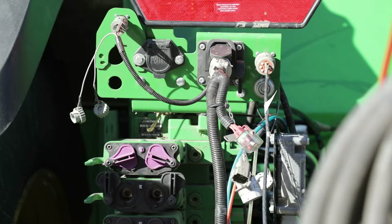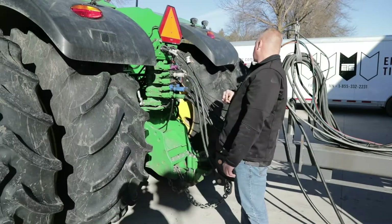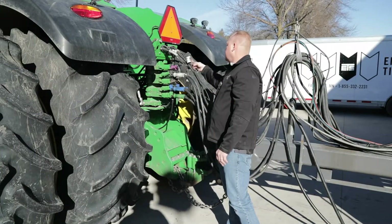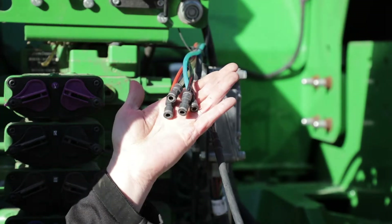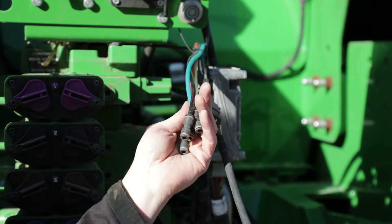That is specific with John Deere and the Soil Warrior. For the parts exclusive to the Soil Warrior, coming from the cab are the quarter-inch air lines. These are hooked up to air regulators in the cab that allow you to adjust air pressure on your Soil Warrior.